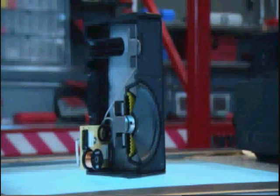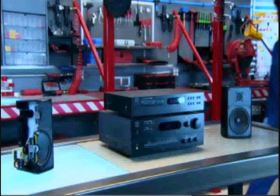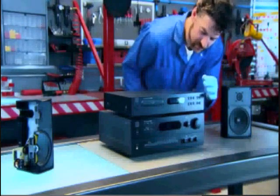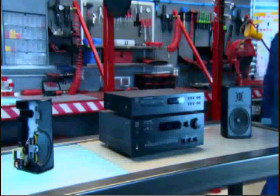Since the coil is attached to the diaphragm, where one goes, the other goes too. This interaction is the key to understanding how a speaker works. All of this happens in a fraction of a second, because the current changes direction very quickly — up to 26,000 back and forth times a second.